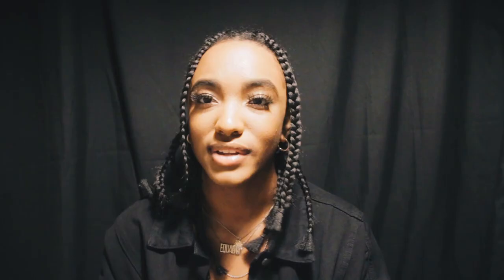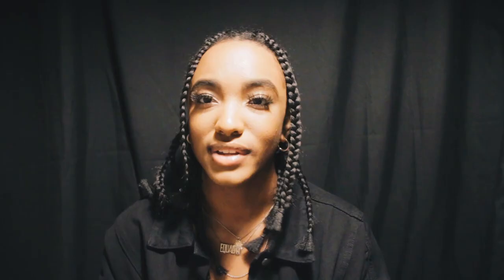I didn't go too much into equipment, but two videos ago I did go over how to photograph yourself. I used my phone in that video as well as my DSLR camera, so if you don't have a DSLR available to you like I used on this shoot, definitely check that out — I show you how to shoot on your phone and get great quality photos. If you have a little bit more money to invest, check out my DIY home studio for under a hundred dollars video.